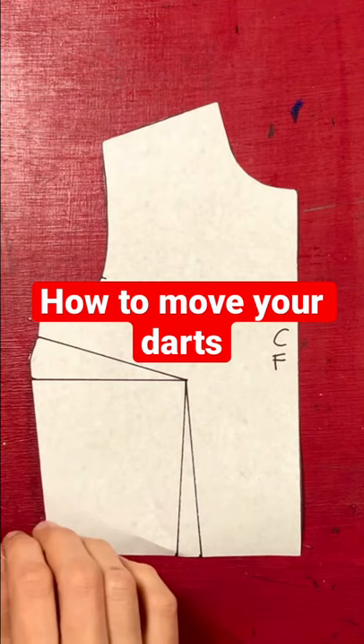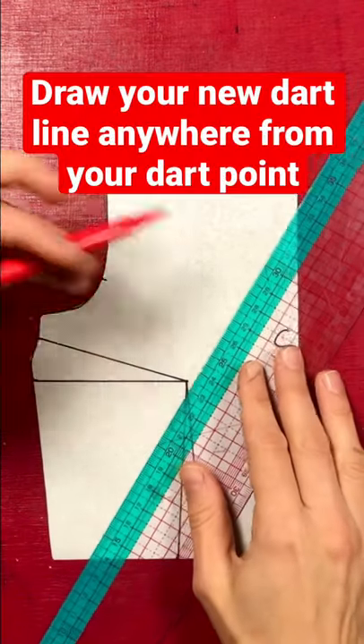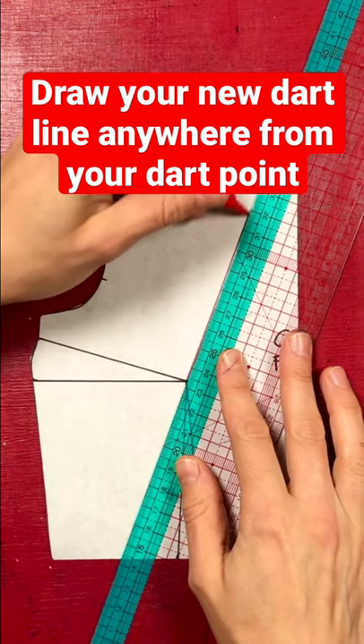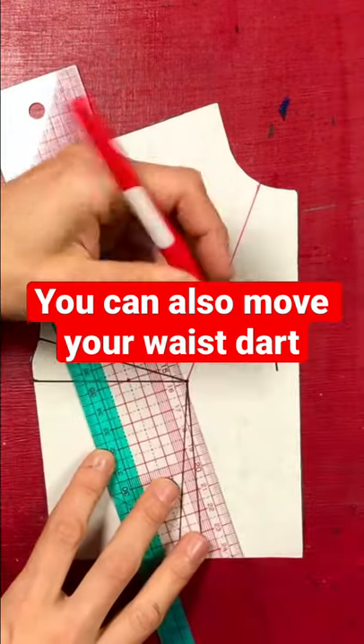Basic pattern cutting number one: moving your dart. Draw your new dart line where you want it. I'm moving my bust dart into the neck and I'm also angling my waist dart.